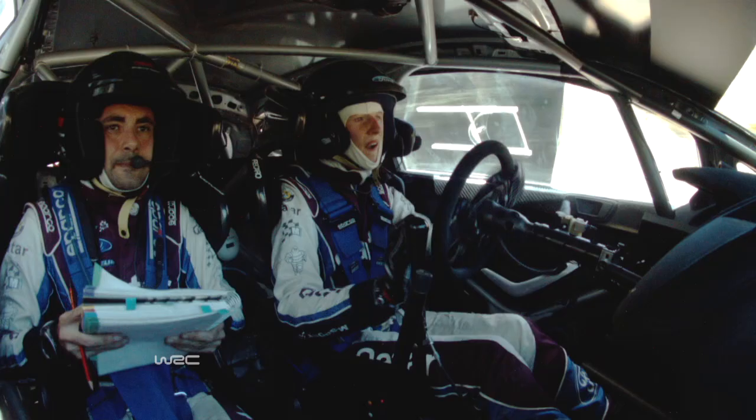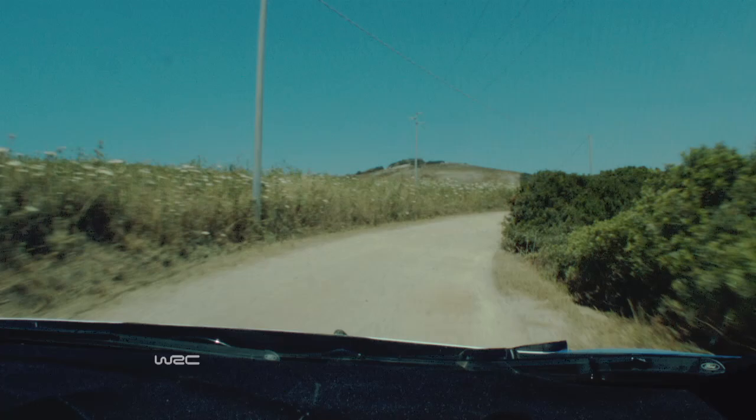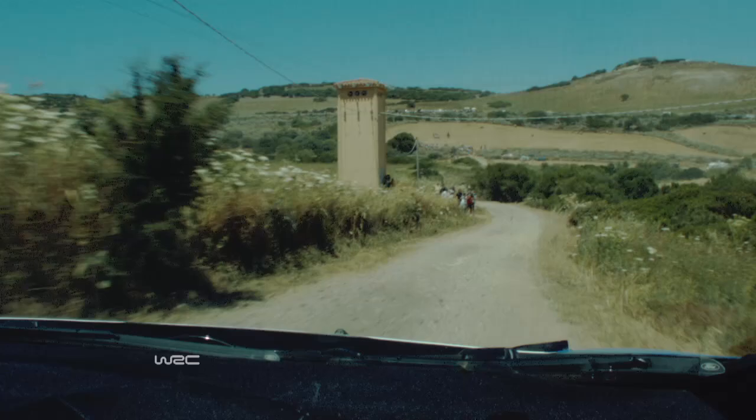And 5 left, into open, 4 right. Titans keep in, immediate, 5 left sharp. 5 left sharp, 60 kick. 3 left keep in, and caution, latest, 5 right entry, don't cut, don't cut.